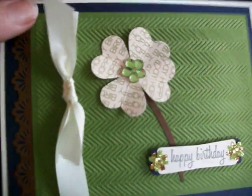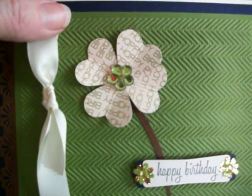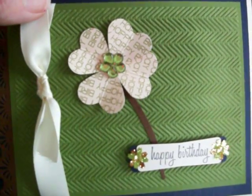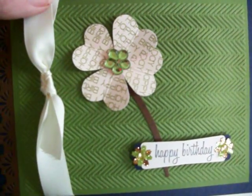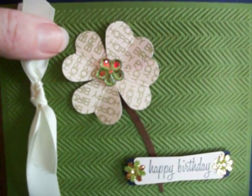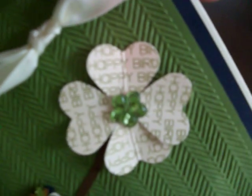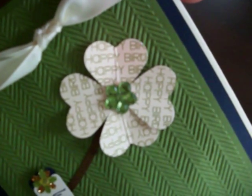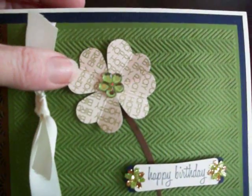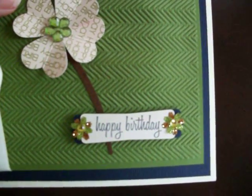I think it's Paper Trey Ink off-white. For the four-leaf clover, I stamped using some stamps from Stephanie Barnard — I think they're called Stamps for Life. There were some circle stamps with messages in them, and this one says 'Happy Birthday.' I stamped that four times and then punched it out using a Martha Stewart heart punch.